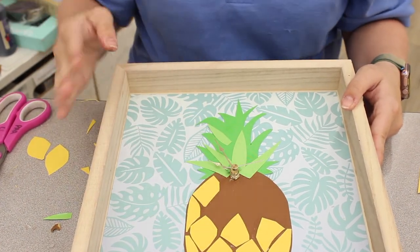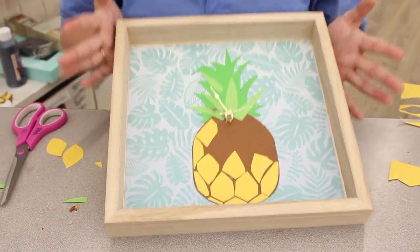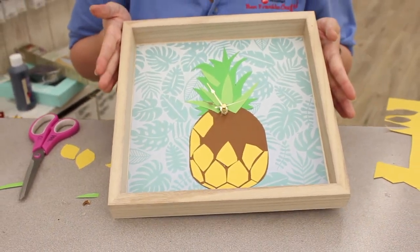All you have to do now is set your time. We don't have any numbers on it because it's always aloha time in this house.